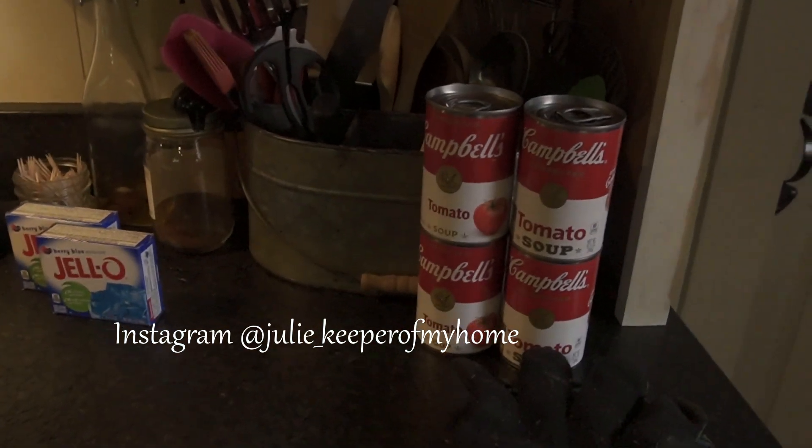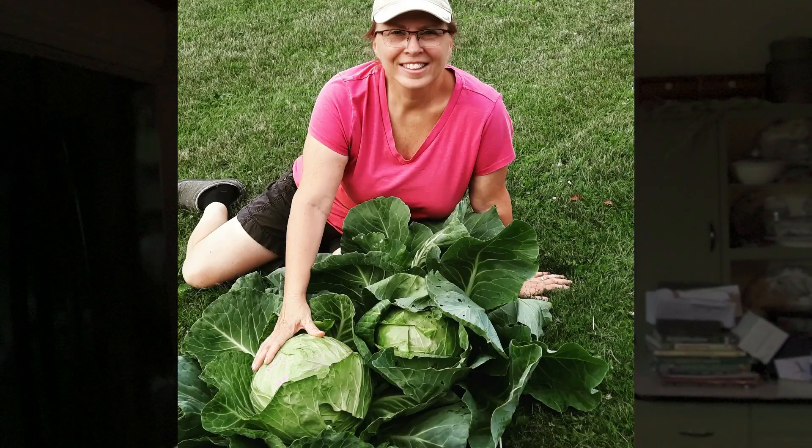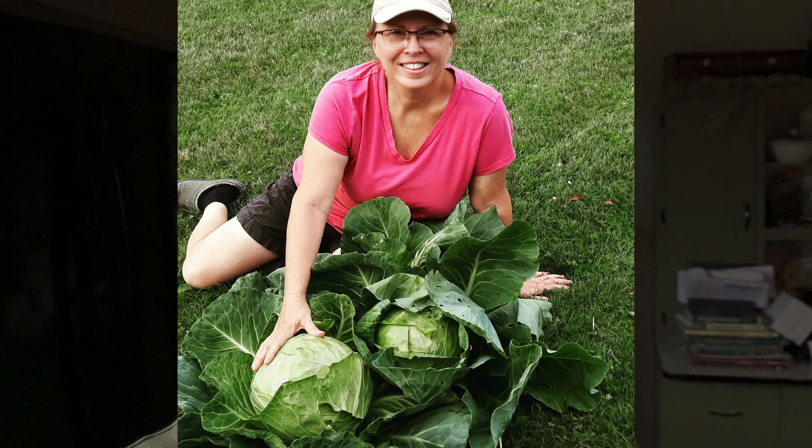I've got some tomato soup cans out because we're also going to be making some cabbage rolls. We harvested a couple of our cabbages from the garden — oh my gosh, they were huge. So thankful they didn't split. We got them last night before the big rains hit. It rained all night, heavy rains and thunder. Today it's supposed to rain off and on all day. I managed to get outside and get some rhubarb before it started raining again.